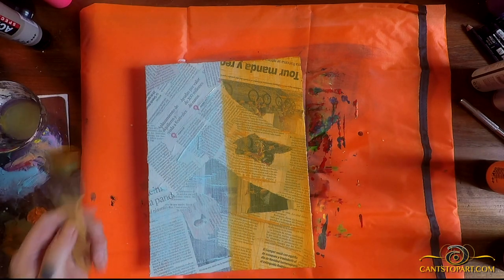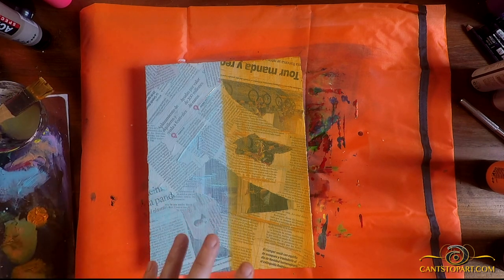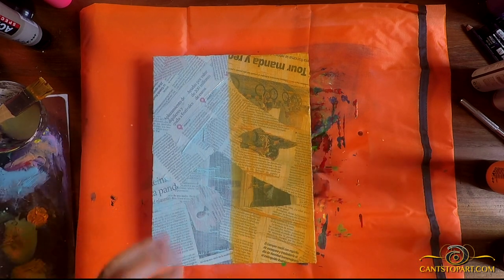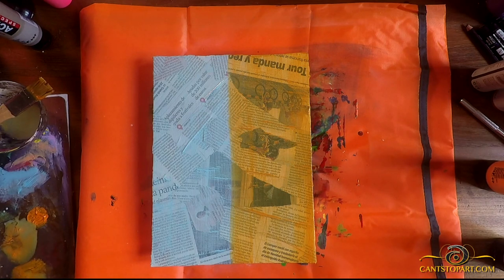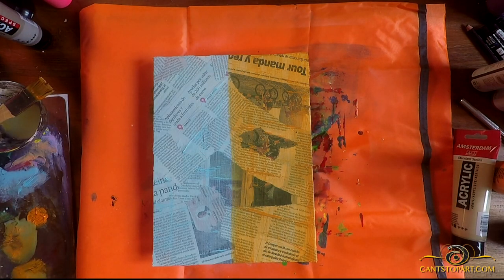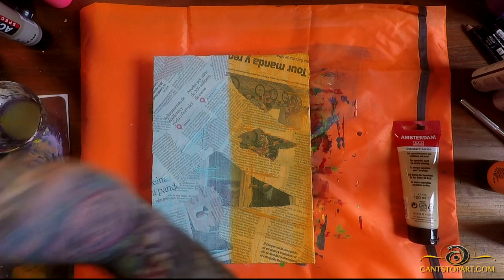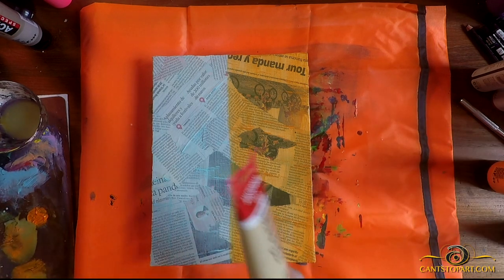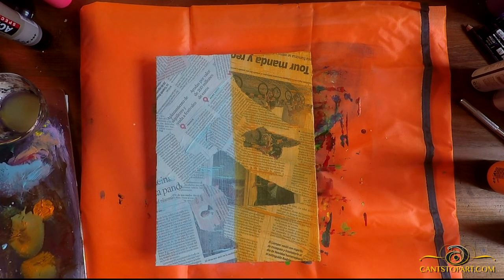That looks pretty good. It doesn't have to be perfect — there's going to be a character over this. Now before we let this dry, another thing we can do is dry it a little bit and take some warm gray to make it more grungy or grimy. Let me get that going. There were some cord issues with things plugged in pulling in different directions. Anyway, let's clean this brush off and take the warm gray, put it on the palette.